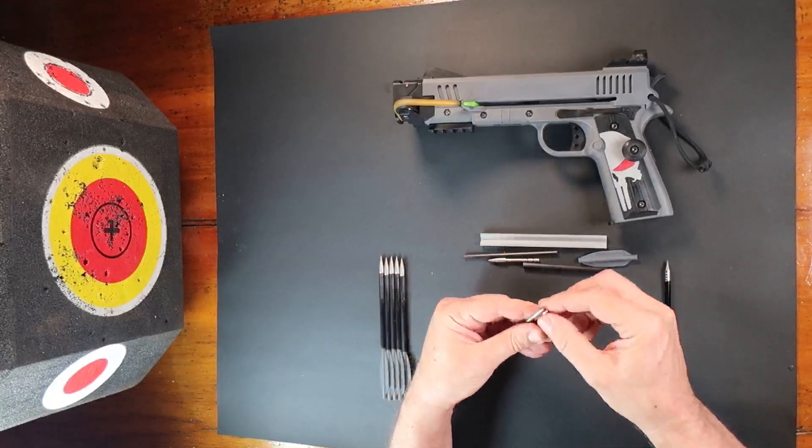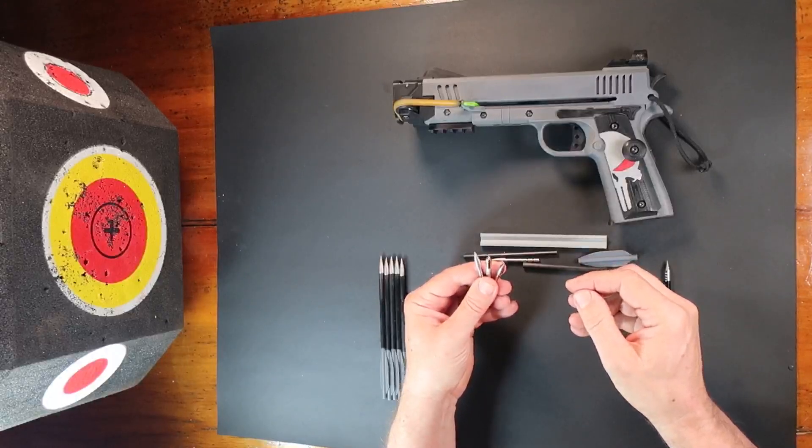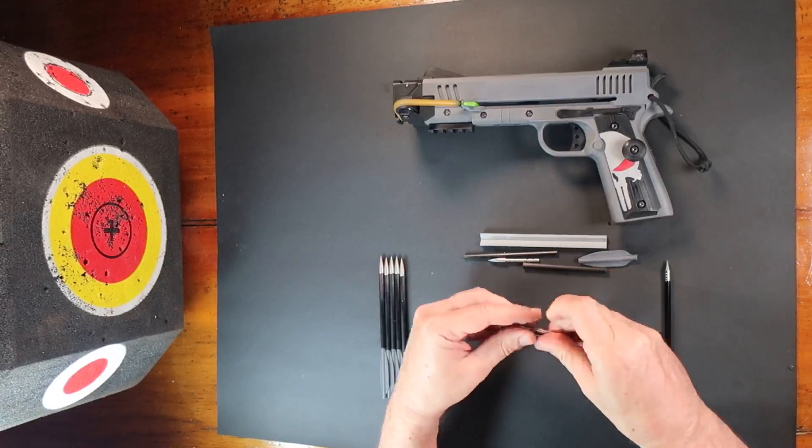Secondly, there are a variety of field point heads available for this 4.2 millimeter shaft. I have been using either 60 or 80 grain heads.